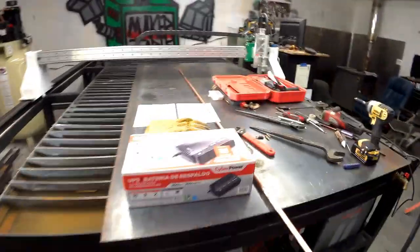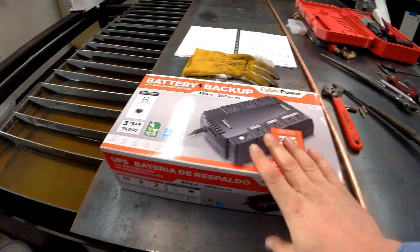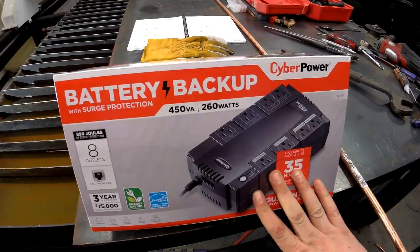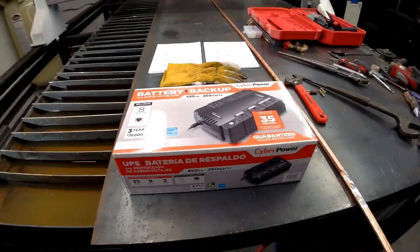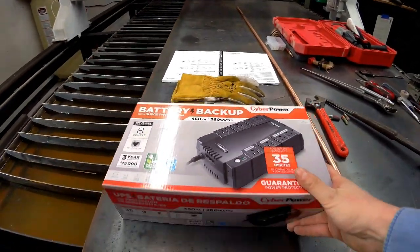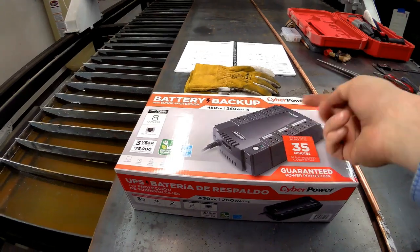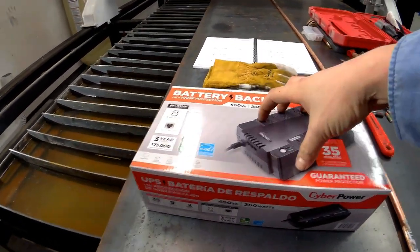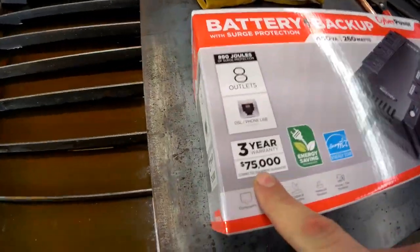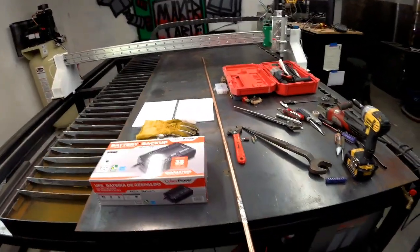Basically what they recommended is I need to ground the table and the plasma cutter out to a grounding rod — so we're going to drive this into the ground. I also needed to get something called an uninterruptible power supply for the other electronics. I don't fully understand how it works, but I'm trusting them. I bought one for about $45 — it has a battery backup, so I'm guessing it isolates the electrical signal by running off the battery instead of house power. It's got a $75,000 equipment guarantee on it, which probably means nothing.